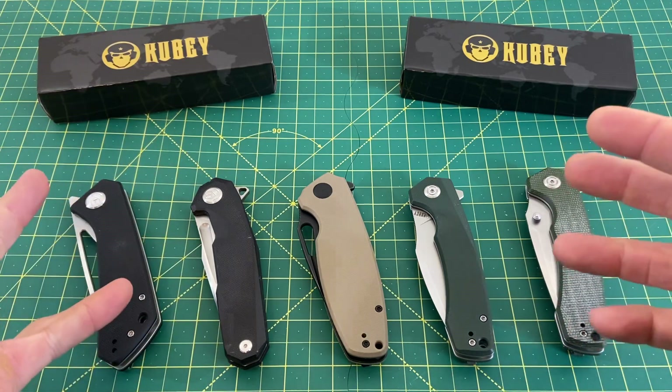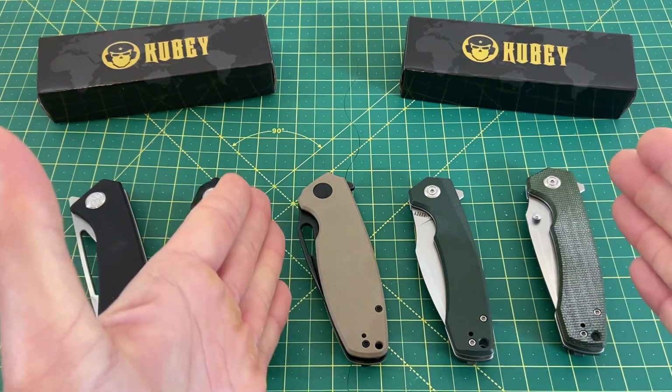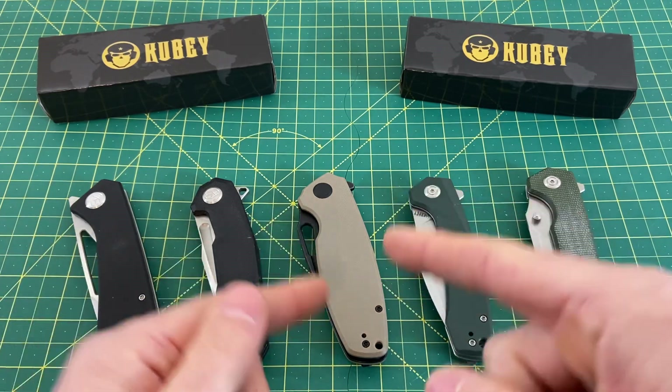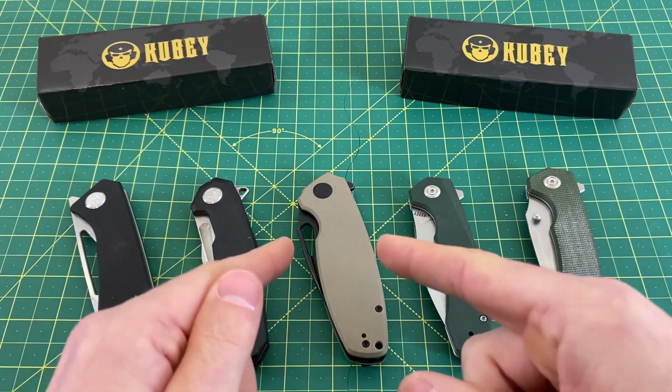Let's talk about Kubi. So over this week, I've reviewed three additional Kubis — these three right here: the KU901C, the KU901G, and the KU322D, I believe.